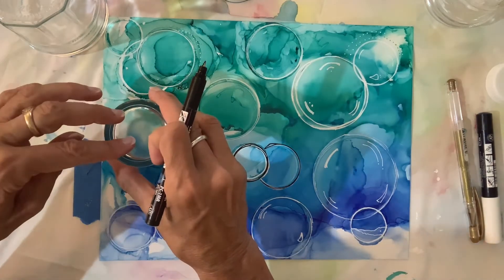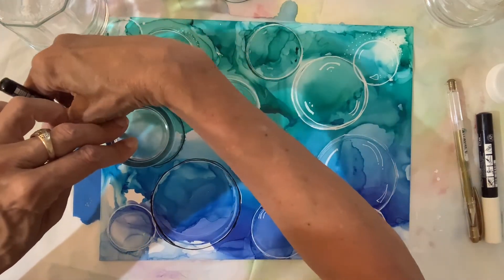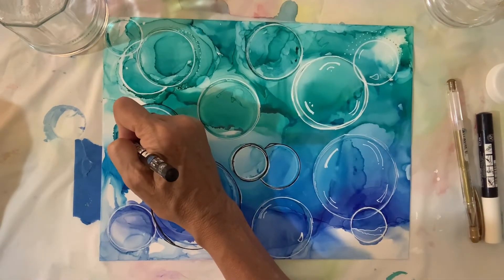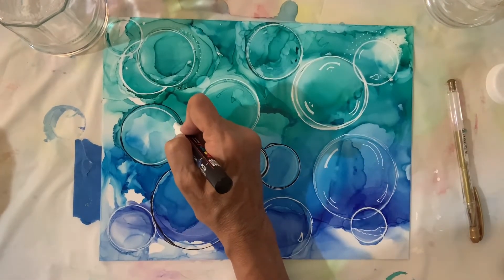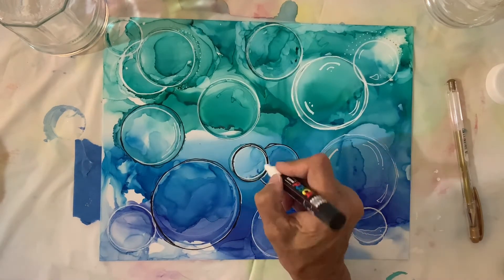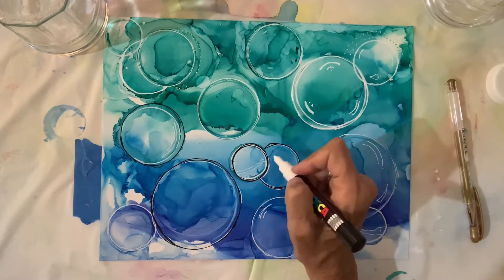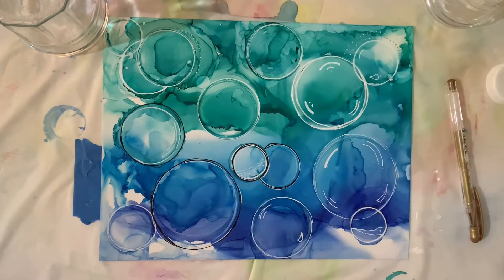Now I'm laying down this glass again, holding it, and going around with the black Posca pen, touching it up a little bit. Then I go back to my white Posca pen and start to add some highlights to each bubble — what will become a bubble. I just look at it and see where I need something, following the lining in the actual image in the little circle and adding some dots.